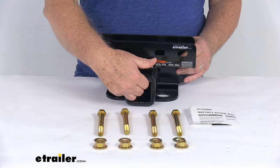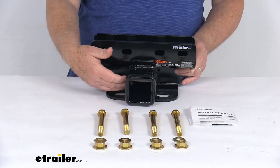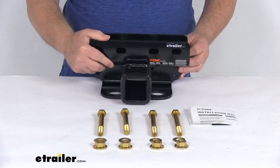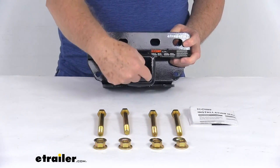The ball mount that inserts in here and the pin and clip that holds it in place are not included — those are sold separately on our website. The receiver opening is 2 inches by 2 inches.